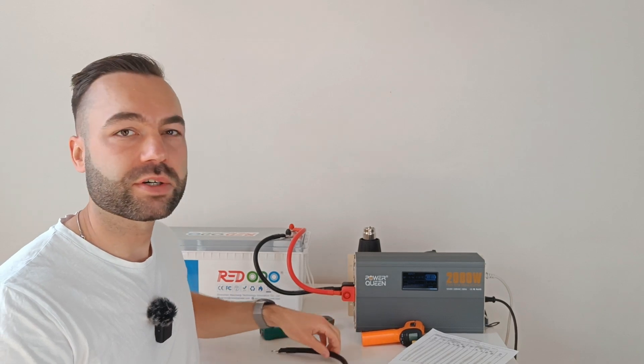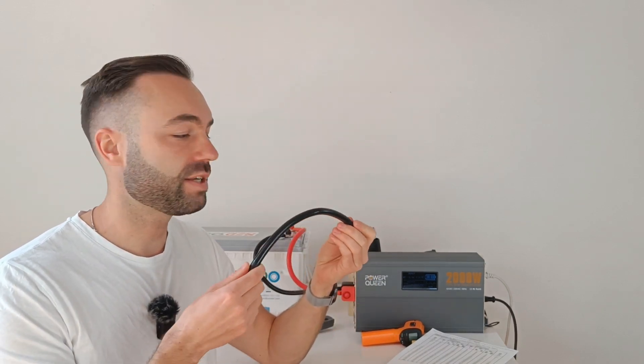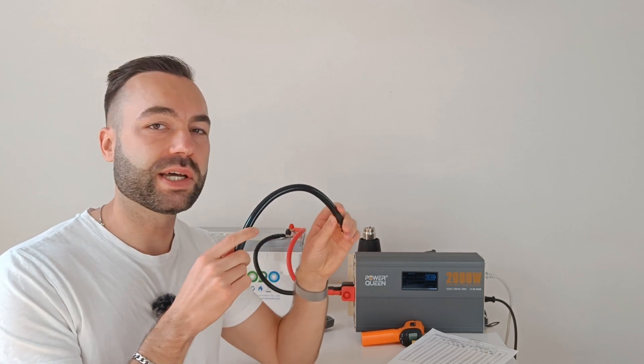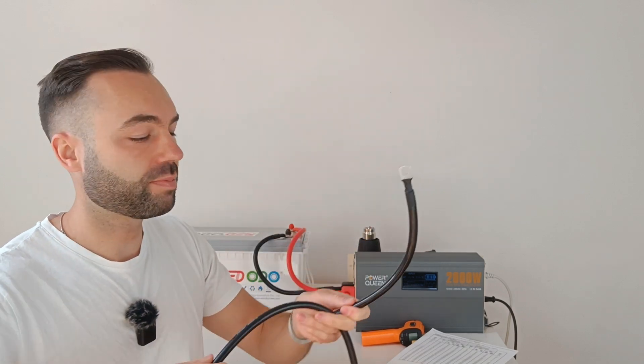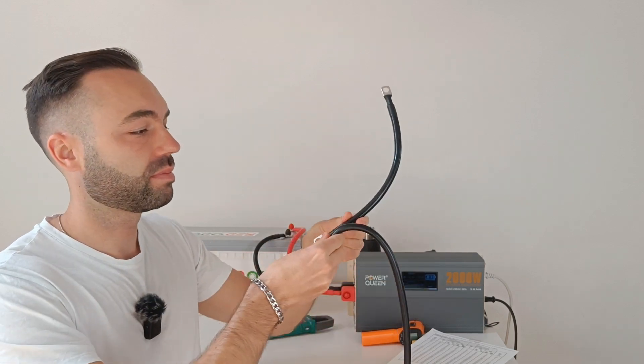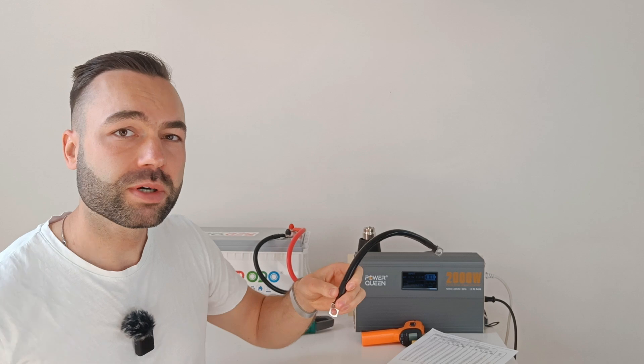I also bought a cheaper cable that was being advertised as using silicone. As you can see, it's not silicone insulation because it's not as flexible — just compare it with this one. So be careful which one you buy.